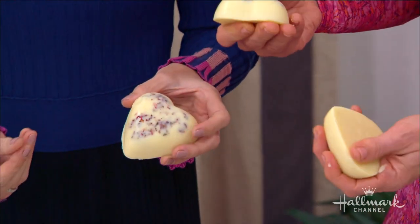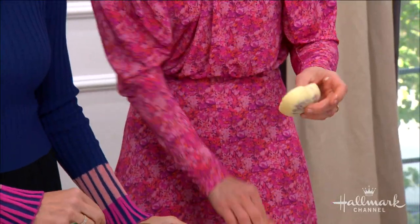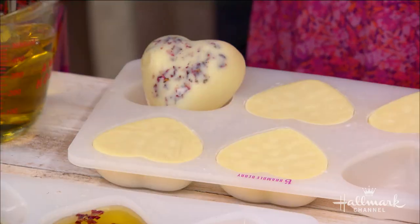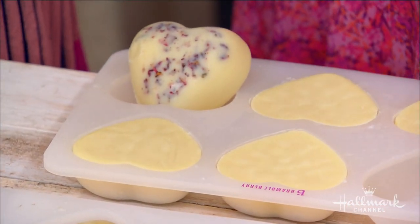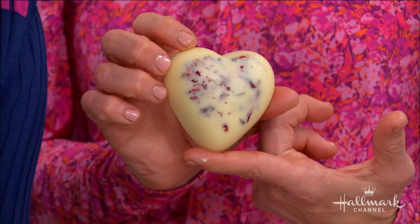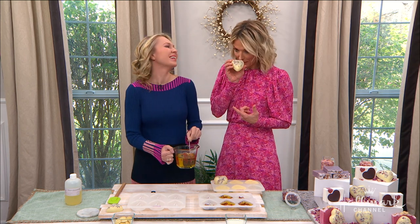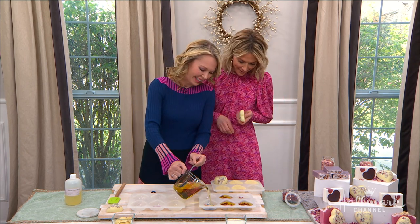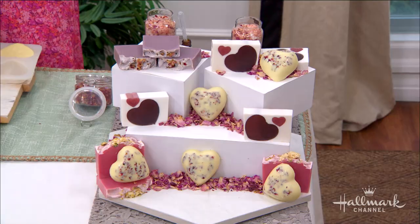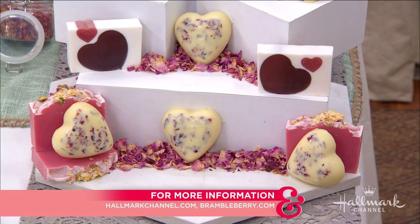Do you have to keep them cool or will they melt? You're right — that's why packaging is really nice. You can put them in a tin or a box. If you leave them in a hot car, you do run the risk of a little bit of melting, same as any lotion in a bottle. I would just recommend not to put these in a cookie tin, because someone might actually want to eat it — they smell so good, they smell edible. Annemarie, thank you so much. These are really so cute — what a great Valentine's Day gift. For full instructions, head over to hallmarkchannel.com, and for more from Annemarie, visit brambleberry.com.